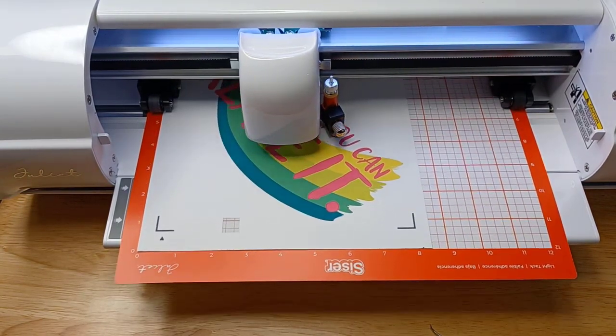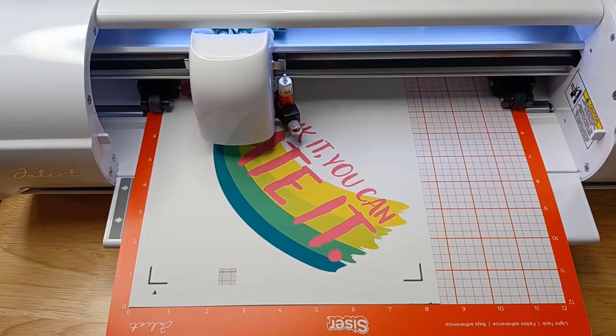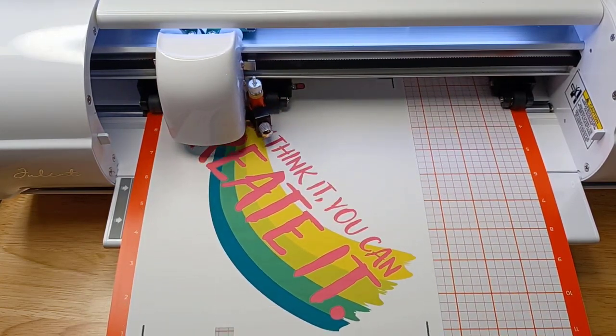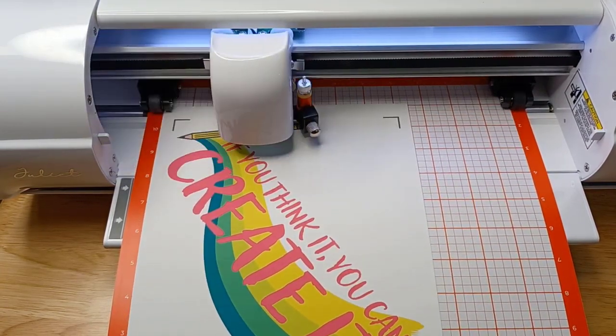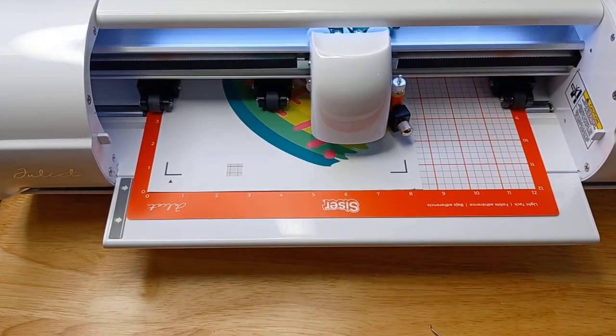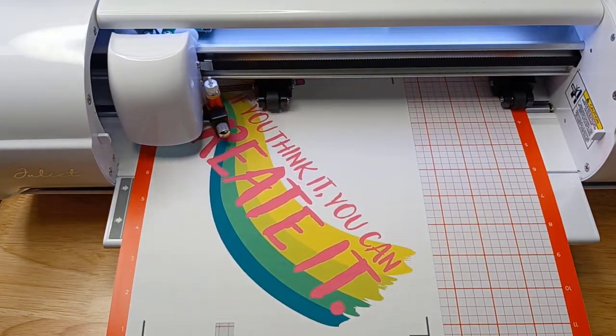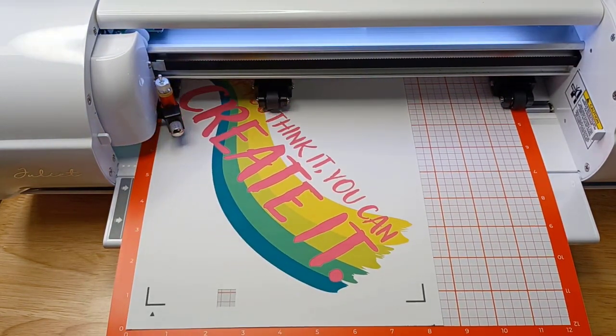This part I did speed up. The Juliet is super fast. It is not always recommended to cut materials at a super high fast speed, but I did speed this part of the video up. She cut it in probably two minutes or less. I don't even remember what speed I had it on.